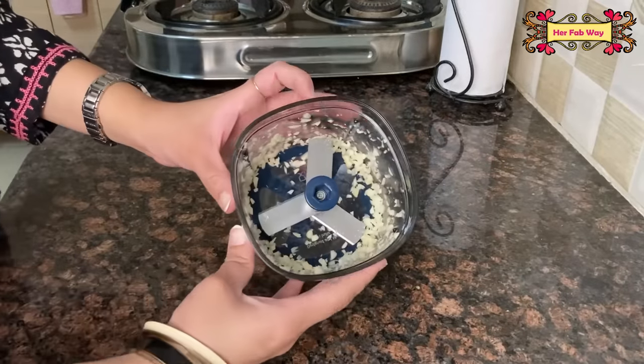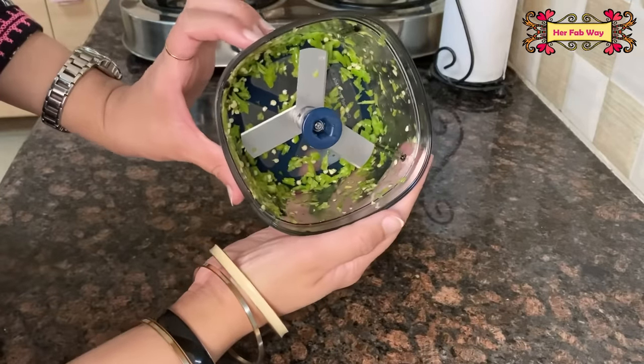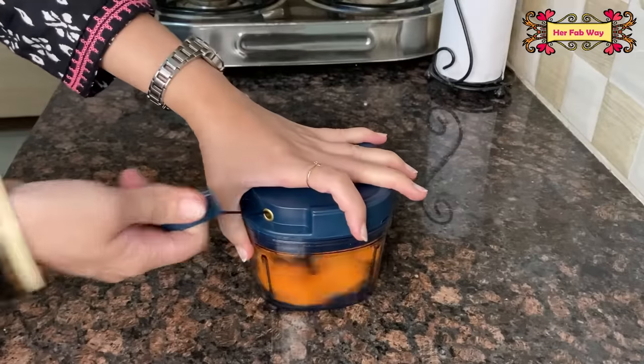And now you can see — our garlic cloves and green chili are both finely chopped. The surprising thing is that you can also use larger quantities, like a full carrot, onion, and cabbage, all finely chopped.